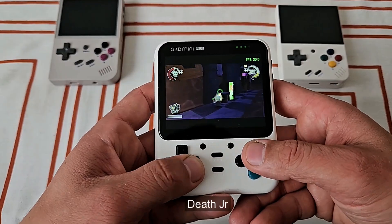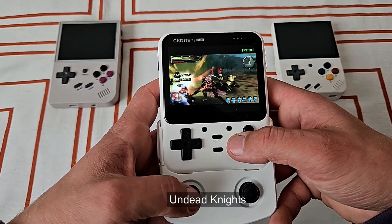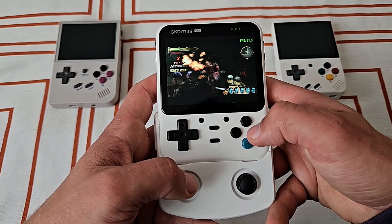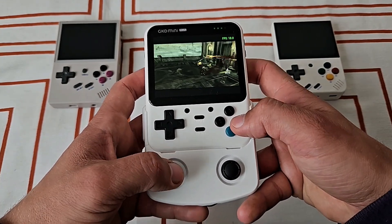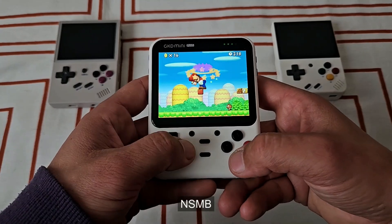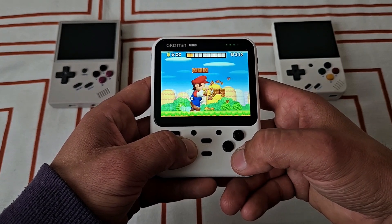PSP emulation is acceptable — loads of titles are playable, like Death Junior and Undead Knights. But demanding games run slower, like God of War and Near Orbit Vanguard Alliance. Nintendo DS, PS1, and other systems don't have any issues with this chip. N64 is mostly okay, but don't expect to play GoldenEye at full speed.